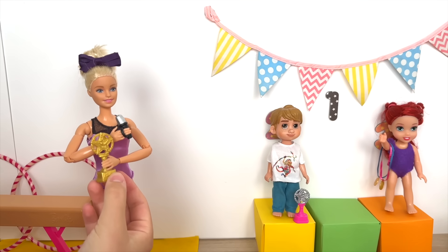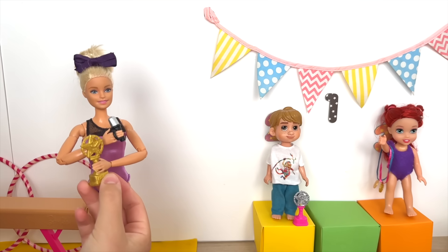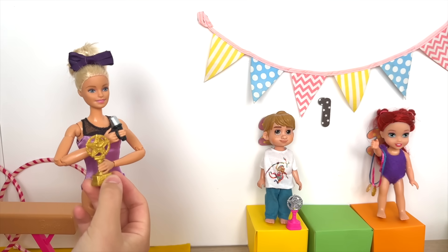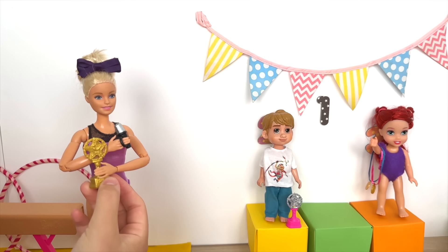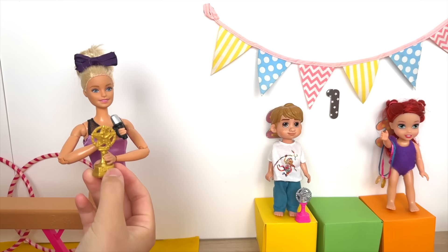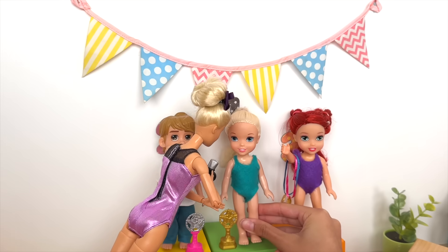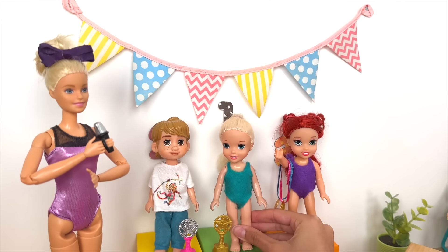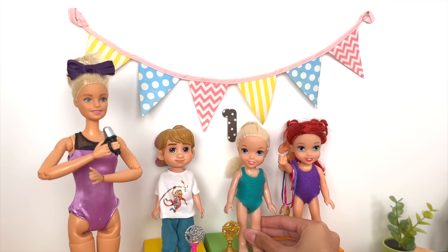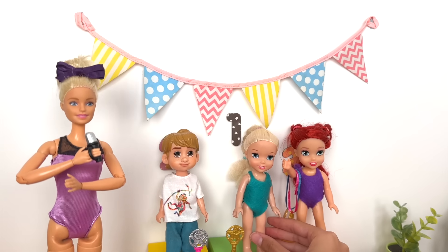Now we will announce our first place winners. This team had dedication, teamwork, and overall brilliant skill — we are so proud of you. Our first place winners are — drum roll please — Group One of our female gymnasts! Can we please have Elsie Frost up as a representative? Here is your gold trophy! Thank you so much — I cannot believe me and my awesome group did this together. Well done, you were all absolutely amazing! Let's have one more round of applause for all our gymnasts!